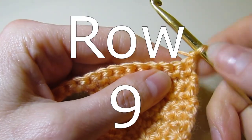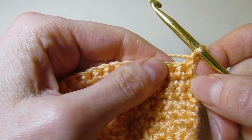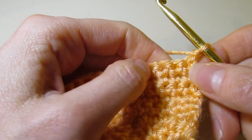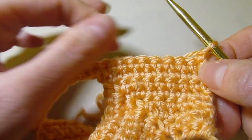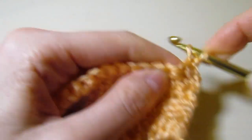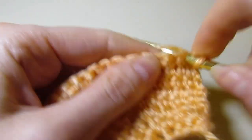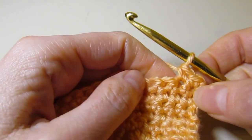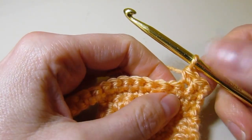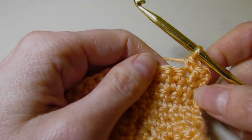Now we are on row nine. At the end of row eight, you will have a total of 58 stitches. Rows nine through 13, you are just going to single crochet across — chain one, single crochet in the same stitch, and continue to single crochet across. I'll meet you back at the end of row 13, and then we'll get ready to start row 14.